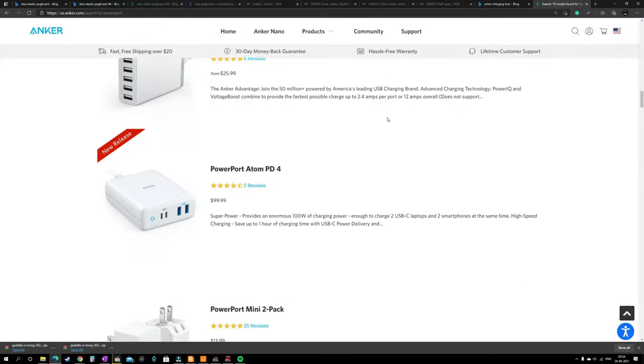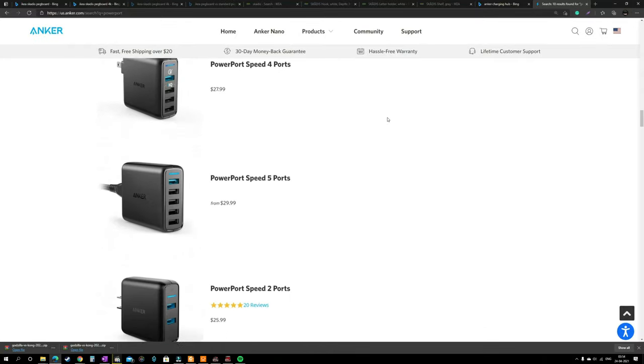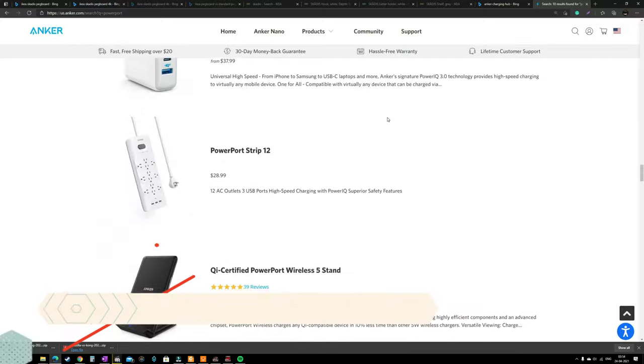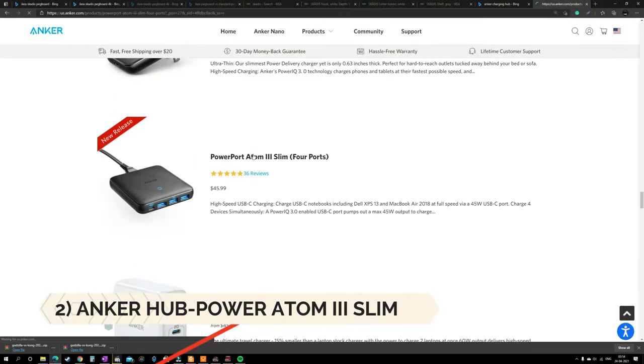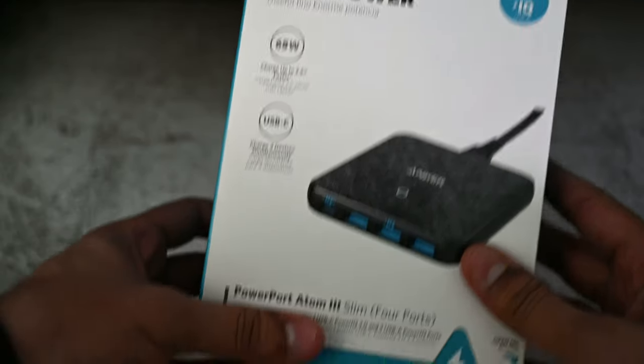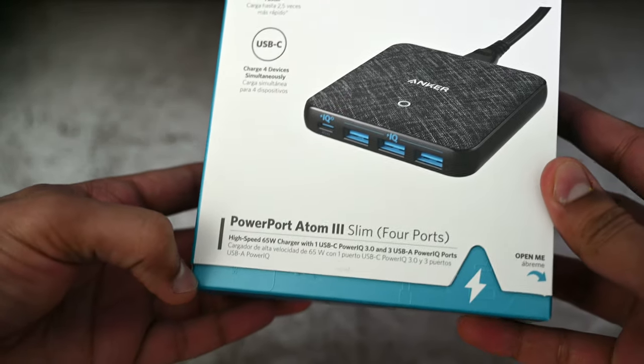Once you have the pegboard set, you will need some other materials to build the charging station, starting with a charging hub with multiple ports. You can get any charging hub depending on your requirement. I wanted something low profile and slim, so in my search I found that the Anker PowerPort Atom 3 Slim was the best one for my needs.